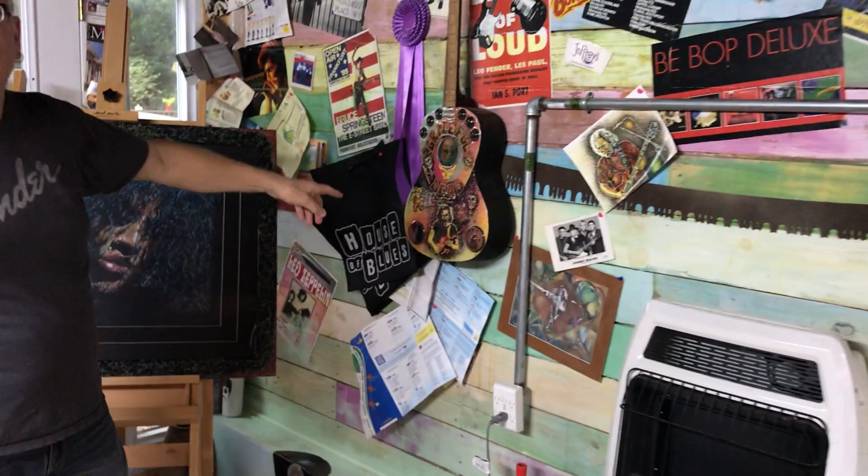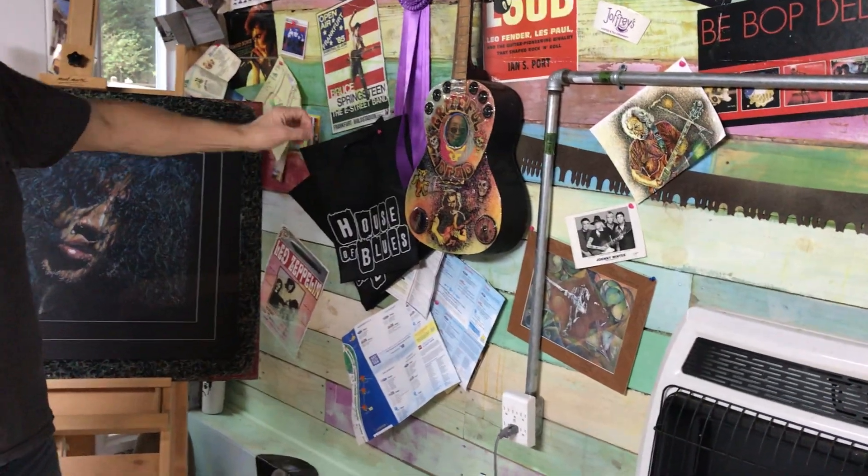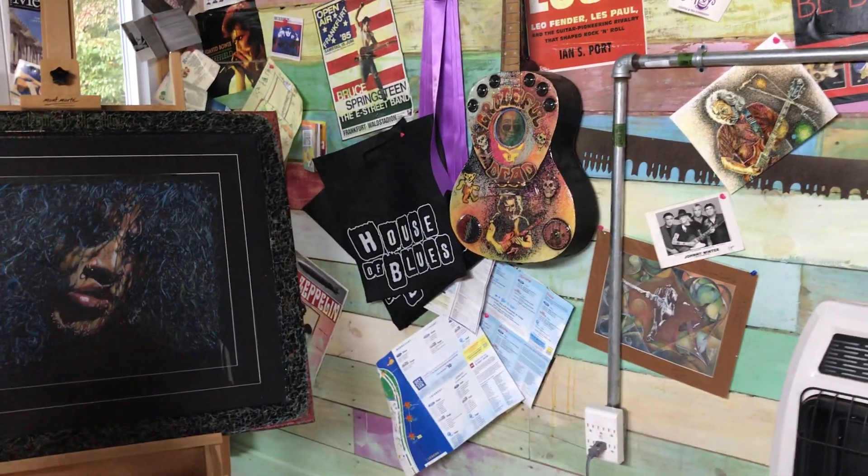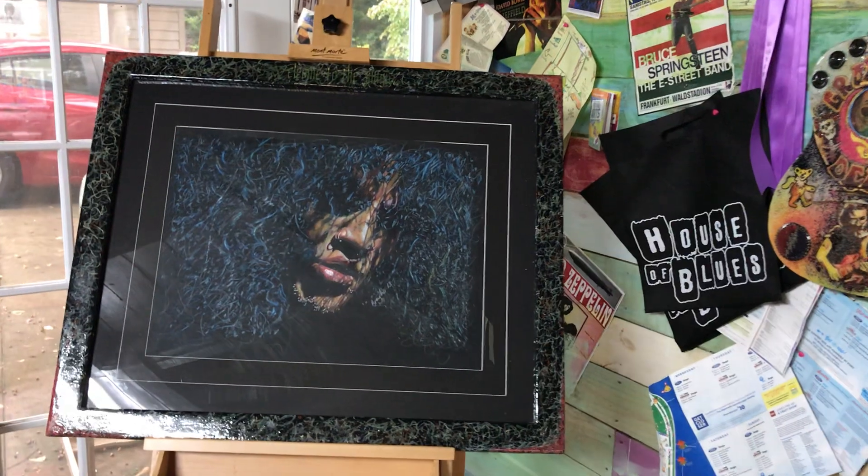This is a Jimi Hendrix guitar and painter that I'm working on. We have another guitar here — this is the Grateful Dead. This is Pointillism with oil paint tape pens. It also has lights inside and it flashes on and off. It has its own remote control.